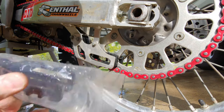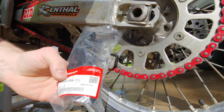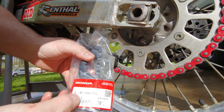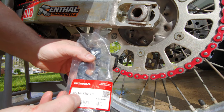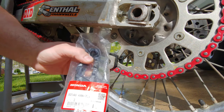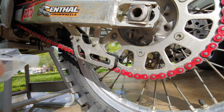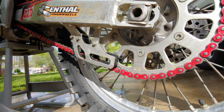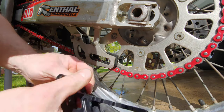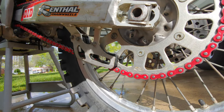We're back here at the bike. We got our Honda chain guide, part number 52146-KRN-711. It looks like it just spreads to go around the chain, so you do not have to take the chain off — that's a big bonus.